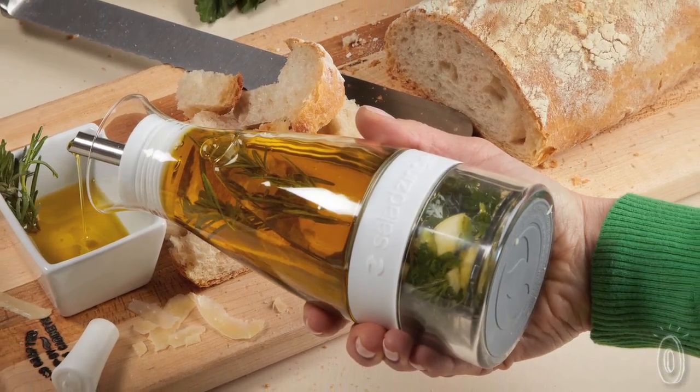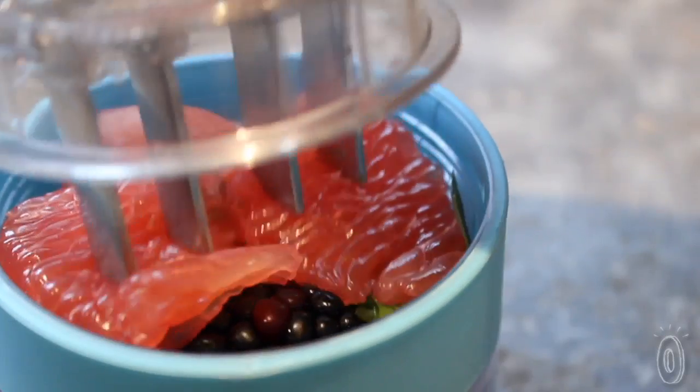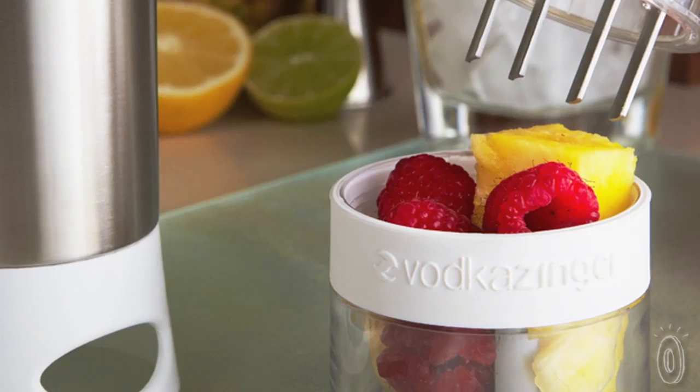The Salad Zinger isn't just for dressings — it can work for other sauces as well, such as marinades, barbecue sauces, or glazes. We first launched the story of this company, Zing Anything, and their founder Josh, with their water infusers that took boring water and made it exciting.